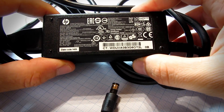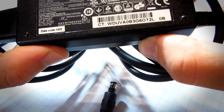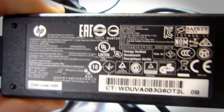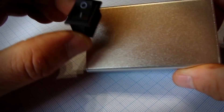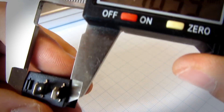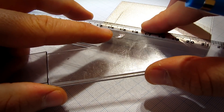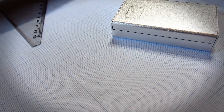I will power this device with an old laptop power brick — it is 19 volt and 2.5 ampere, which will be more than enough for hobby projects. I will use this aluminum box; projects look much better in aluminum. That box is cheap but I am very happy with the quality. Check the description for the link.